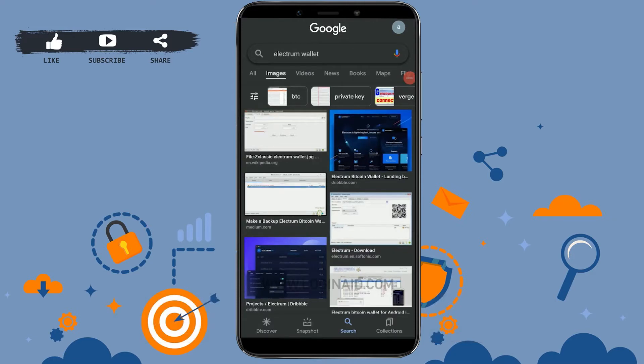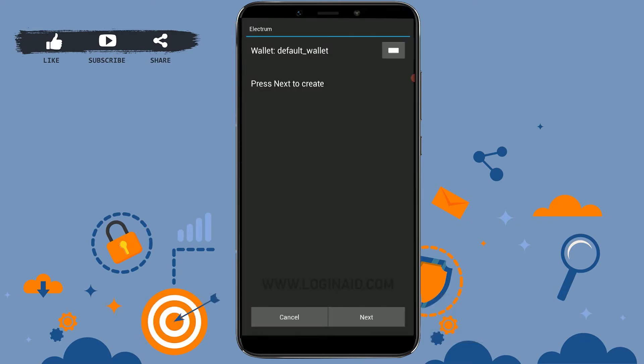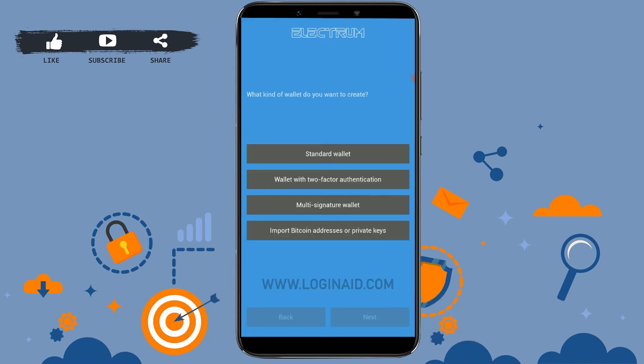Once downloaded, open the application. Tap to open the app, and once you do that, tap on the Next button at the bottom right of your screen. Tap on it in order to create a new wallet. On the next page, select what kind of wallet you would like to create.